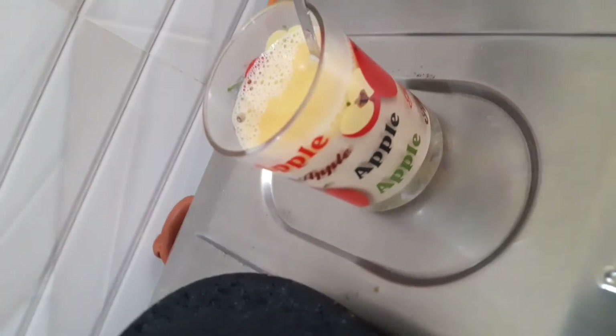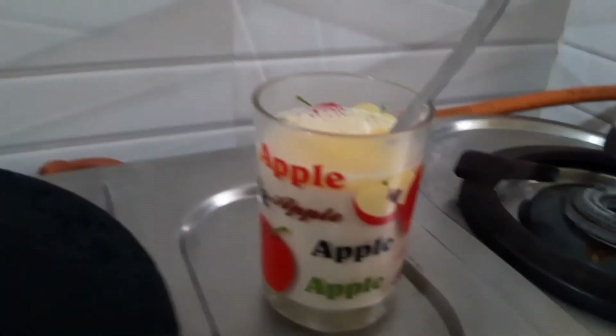We mix the butter and tea. You can enjoy the butter and tea — note that you should not add sugar, as sugar is not allowed in the Paleo diet.